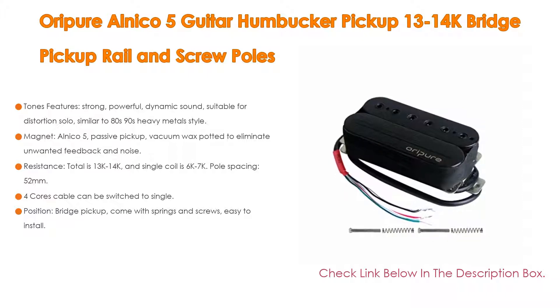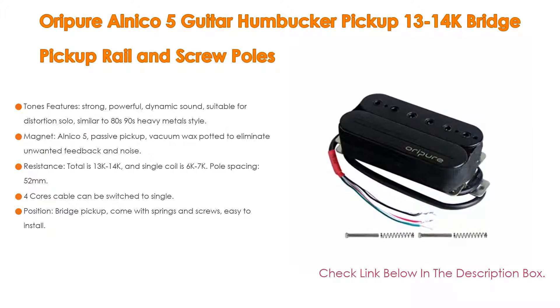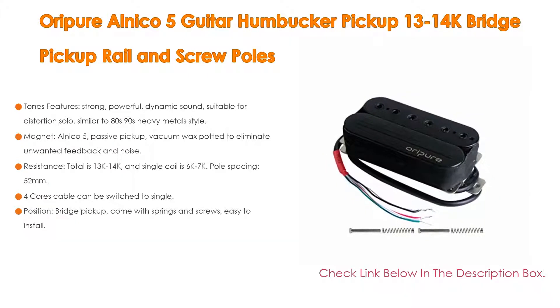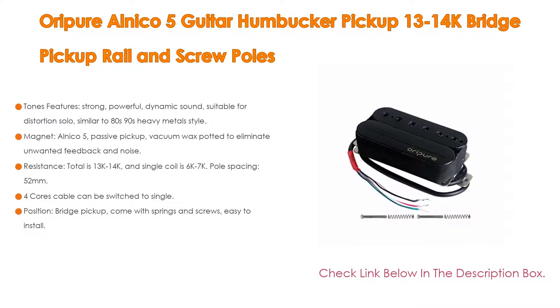It is similar to 80s-90s heavy metal style, compatible with Fitz, Ibanez, PRS, Les Paul 6-string electric guitar parts. The magnet is Alnico 5, passive pickup, vacuum wax potted to eliminate unwanted feedback and noise.